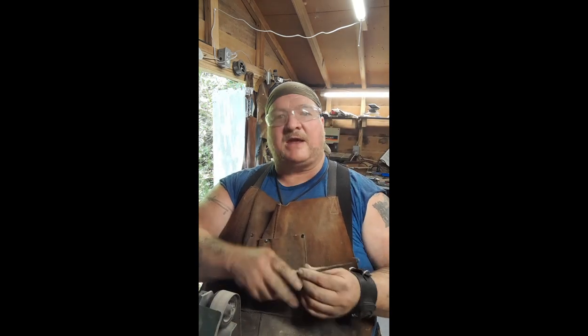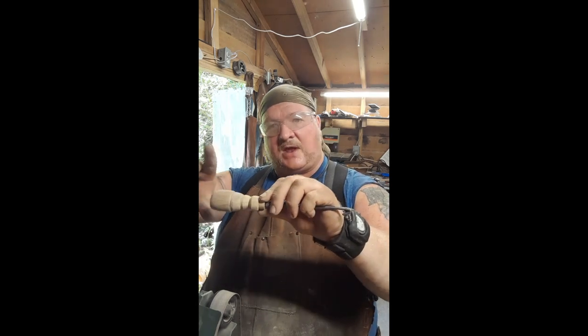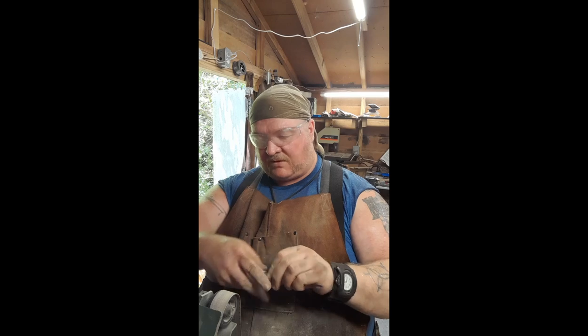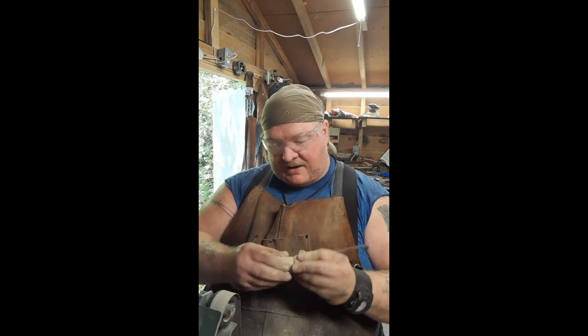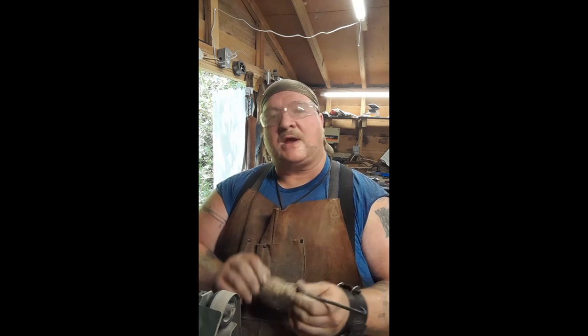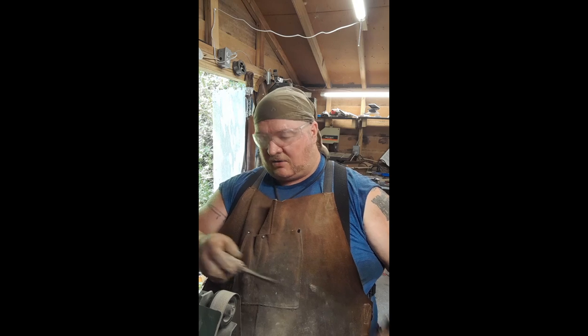We want the shape but we don't want it to be unwieldy in the hand, so we're just cleaning the shape and making it look nice and feel good, because it's all about how it feels to the customer. And the other thing with using the edge of the belt is anywhere where we ground it down and lost the lines we did want, we just go in and put them right back in with that edge.